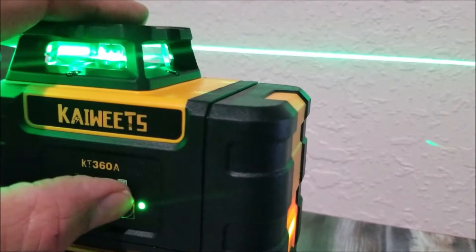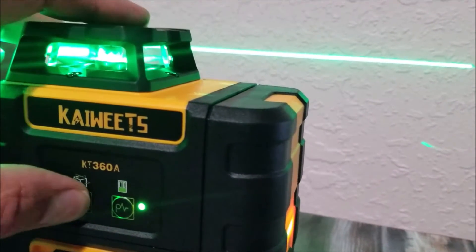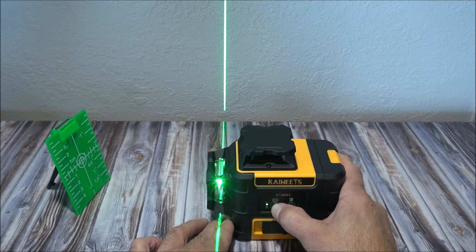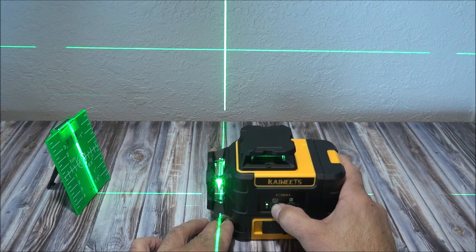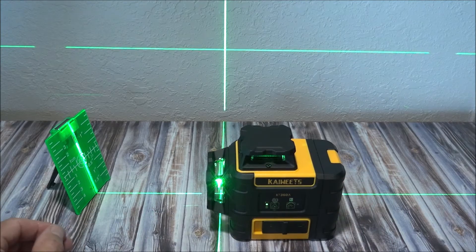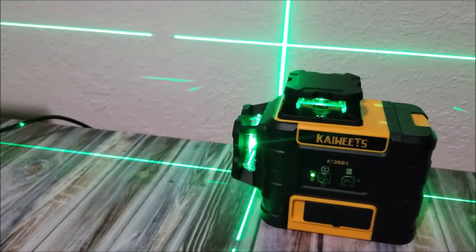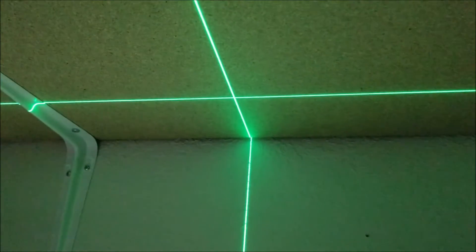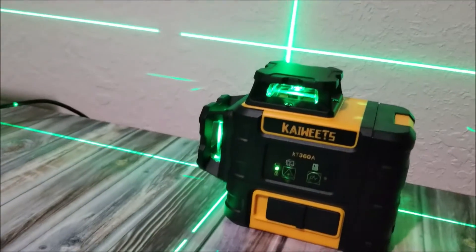It features two buttons on the side. The one on the right activates pulse mode, which makes the laser more visible on bright sunny days when using laser detectors or receivers. The button on the left changes between different laser projection lines — you can select a horizontal line, a front vertical line, a side vertical line, or have all three lines working together.